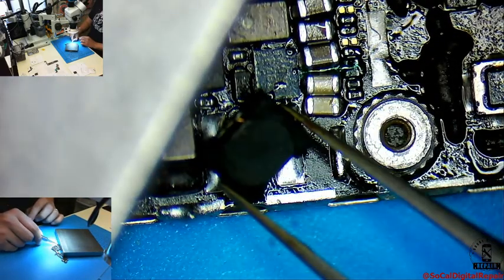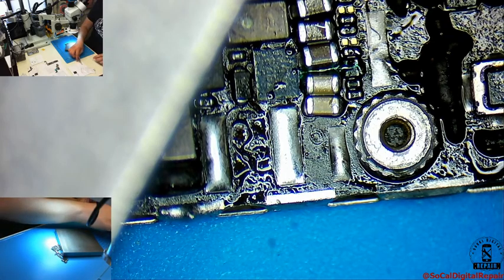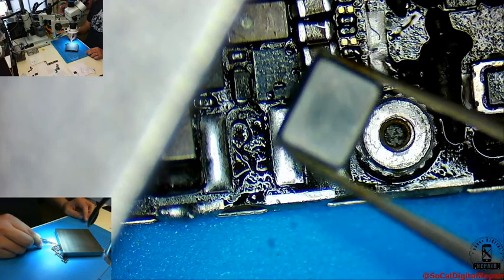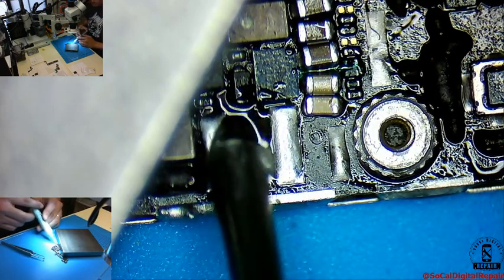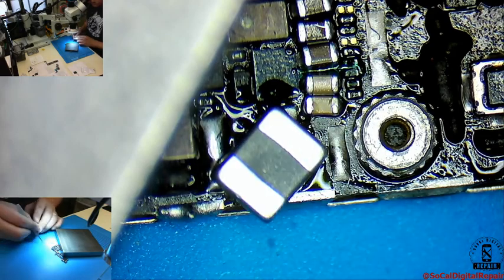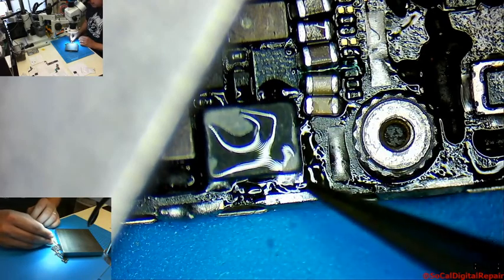Here's the coil. Alright, so this is the original style. Nice little flux — you can see the pads. For coils there's no polarity, so you can work it either way.